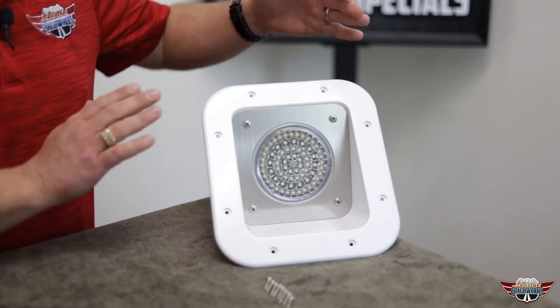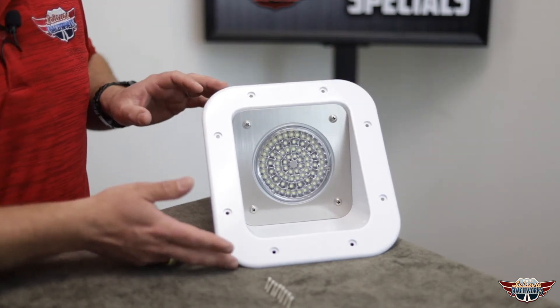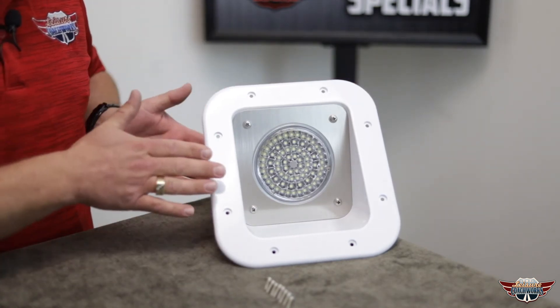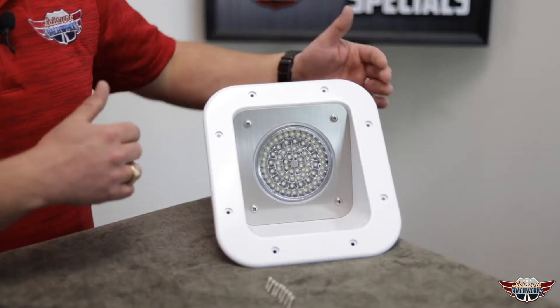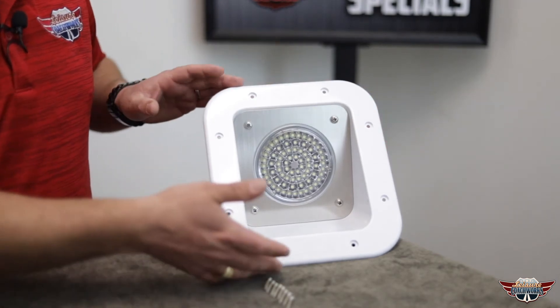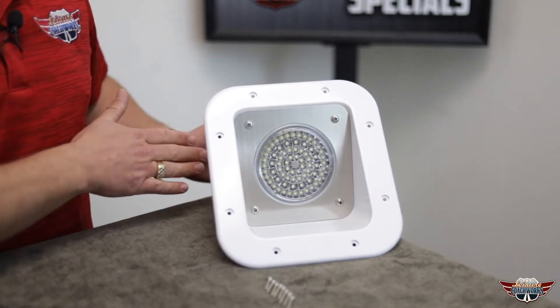Let's go over the specs. This light comes in at eight and a half inches wide by nine and a half inches tall, and the profile is about three inches deep. The smallest cutout that this light will install in is six inches wide by six and a half inches tall with three inches of depth.